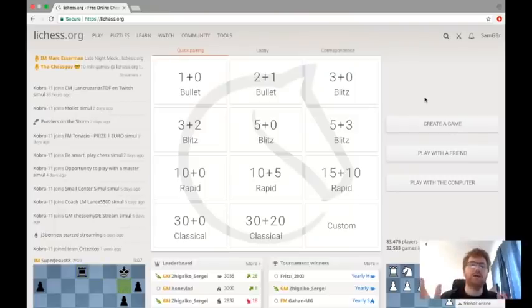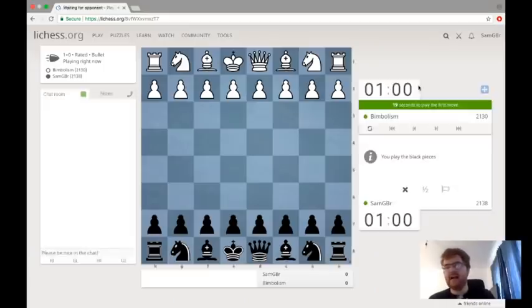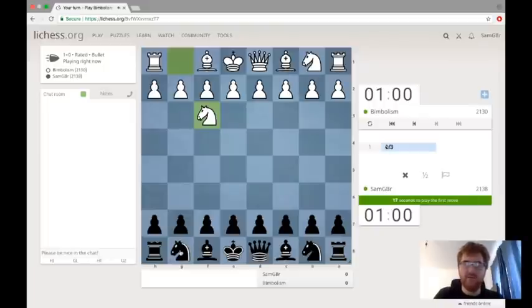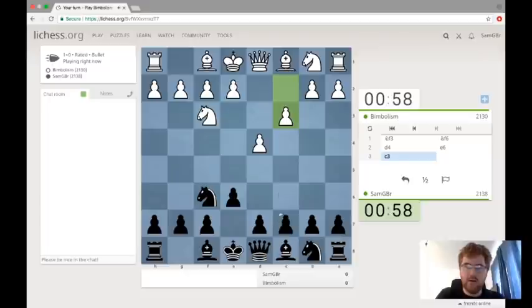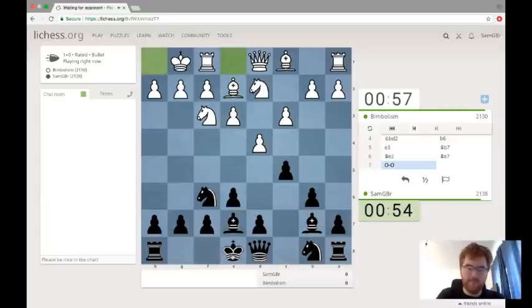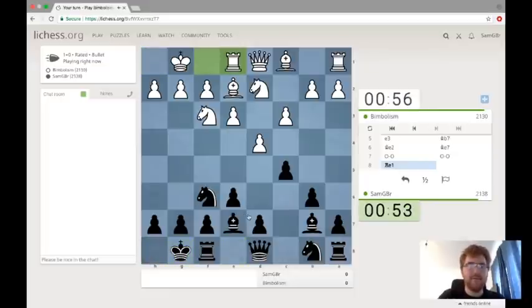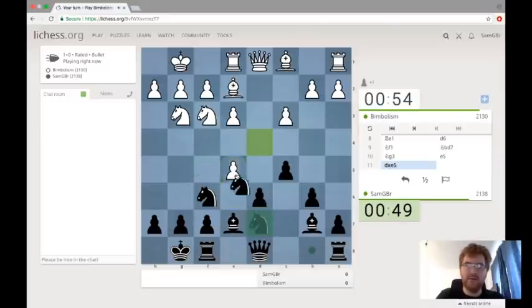Welcome to my chess excerpt for my 500 subscriber video. I thought I'd play a quick bullet game to see how I'm getting on — let's see if I can beat this person. I'm going to play with the most boring opening ever, known as the London System, and he's going to play the even more boring variation of it. It's not possible to get any more boring. I thought it was going to be exciting for the 500 subscriber video, but not so exciting — I do apologise. And it gives him this square, which is not great, but we're going to try and exchange some pieces off.